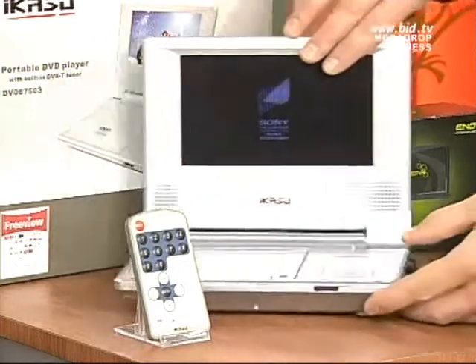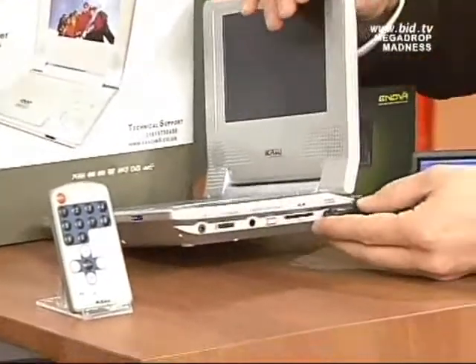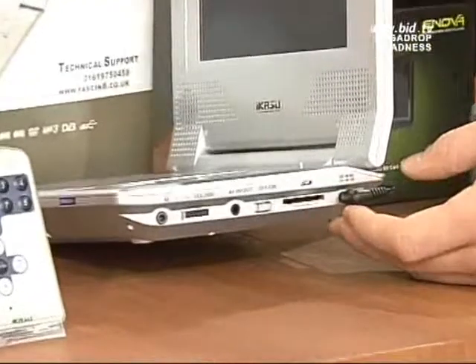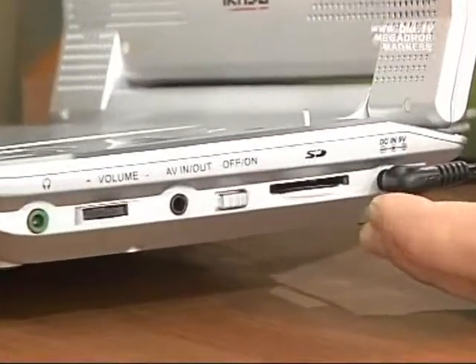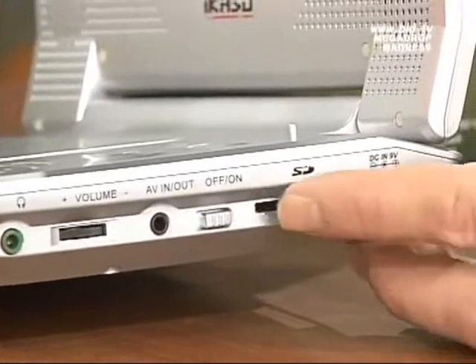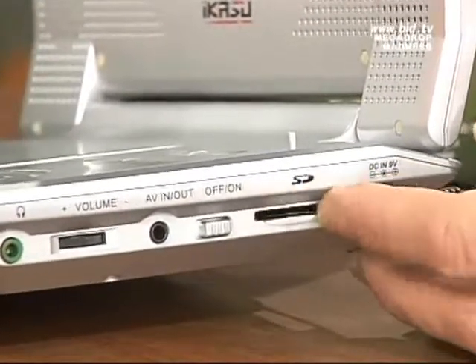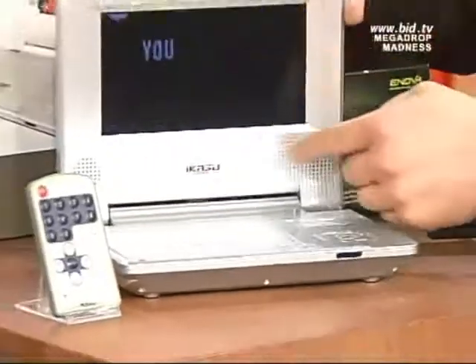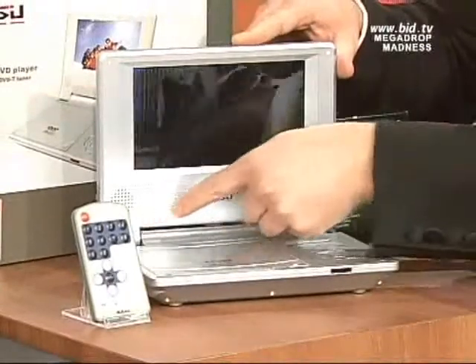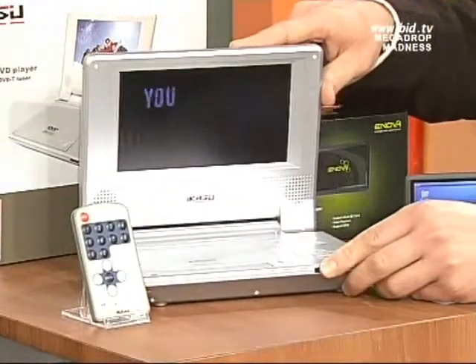Not only that, if you look at this just on the side, you've got an SD card input. Now you know the cards that you get with your camera, or the cards that you get with your video camera, that store all your photos and store all the footage you take — if you put that card into that slot, you can play all your photos, all your home movies, through that screen. And also any sound that's with them will be played through those stereo speakers too.